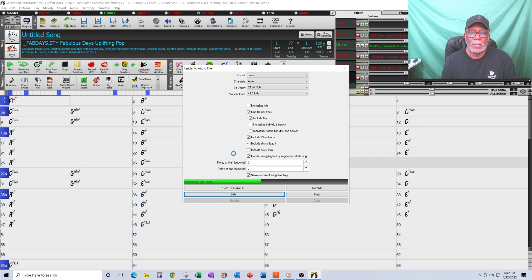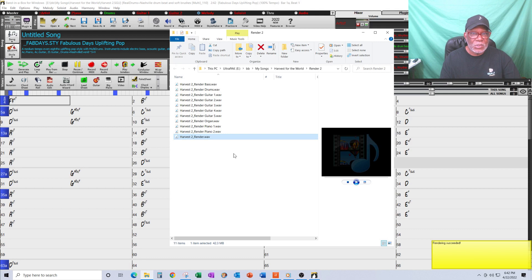This is really important: when you render and go to your DAW, make sure you set the BPM in your DAW to exactly what the BPM was in your Band-in-a-Box track. That way everything will line up from a timing perspective. Don't have your render track set at 120 BPM and your DAW set at 110 — it'll play, but the timing will be off. So now I have all my tracks plus my straight drums.